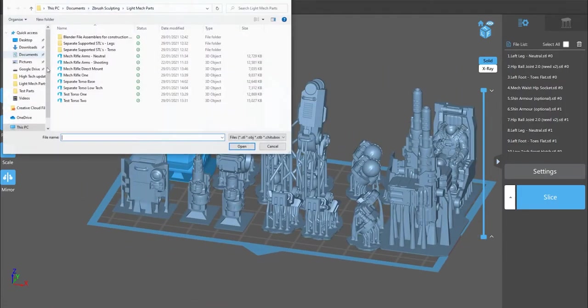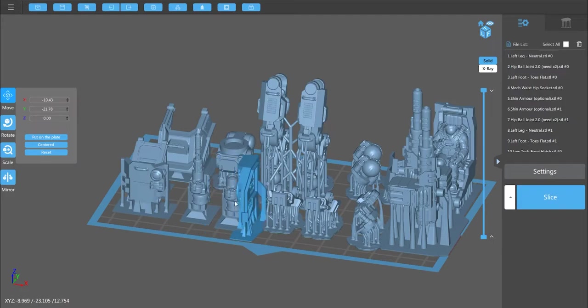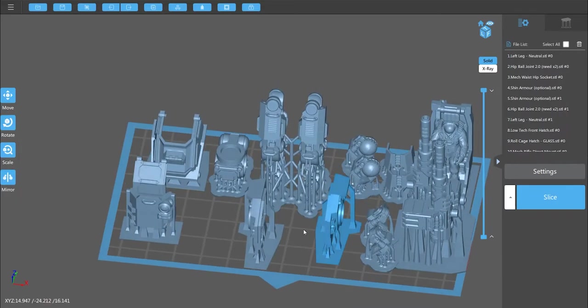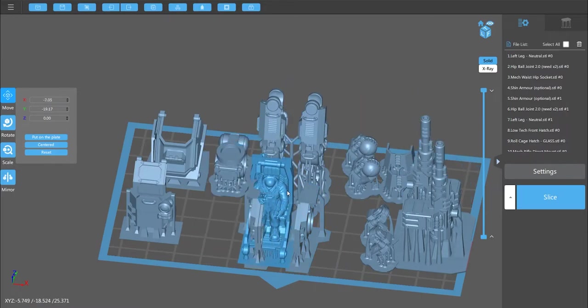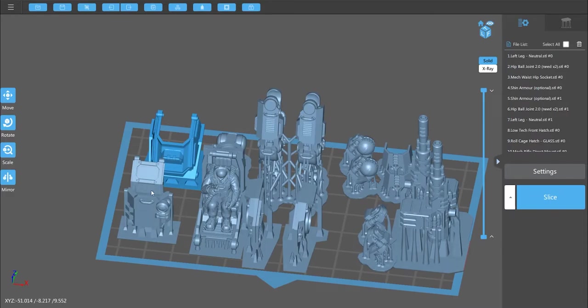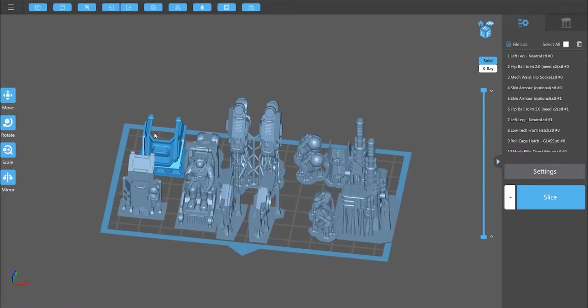For the other elements, go to separate supported STL torsos and print the mech torso right side. Use clone current model and mirror in X to get the left side — so you have two sides of the mech, the seat with the pilot, and the top section. You'll also need your armored hatch depending on which version you're building. That's how you separate the components and print them for painting and modeling the inside.